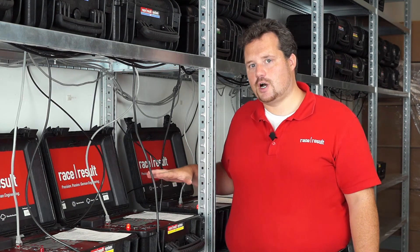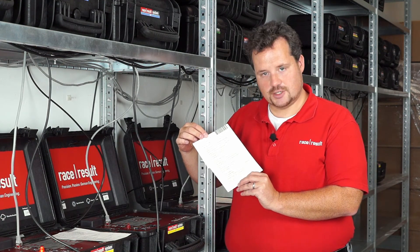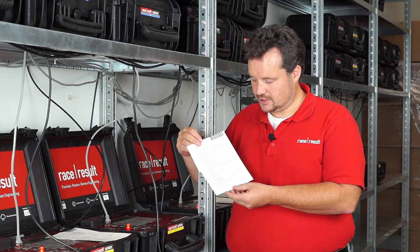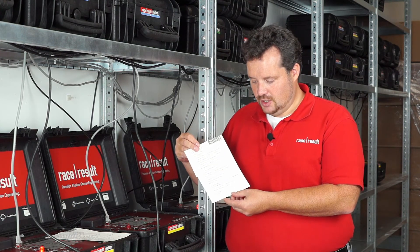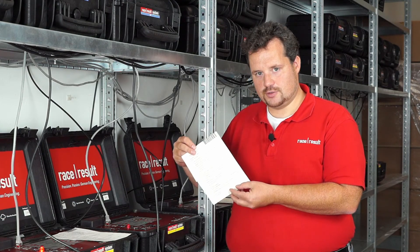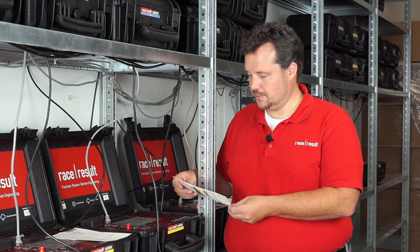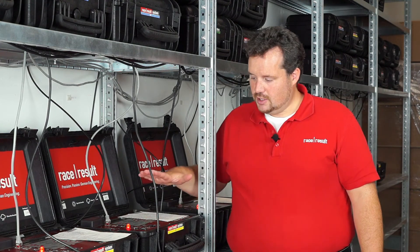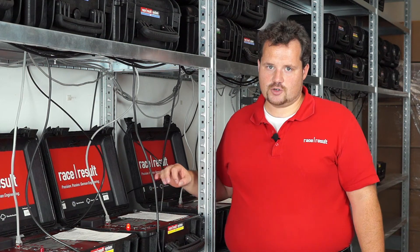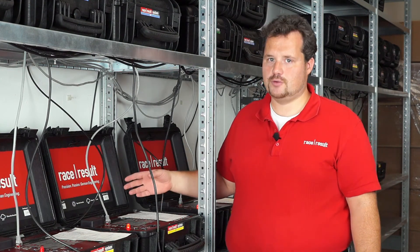Here we are at the final step of our journey through our production — the six-hour burn-in test we do with every decoder. You can see that every decoder has a checklist where all the different checks that have been made are recorded, and we make sure that everything has been checked. We also record the output power of the reader and the battery capacity, and at the end the person who built the decoder has to sign this test, which goes into our records so that if something goes wrong out in the field, we know what has been done to the decoder. Every single decoder goes through the six-hour burn-in test, running on battery with an antenna connected and a chip in range recording. This way we can make sure that any early failure of any component in the decoder is captured by us here, and not by you when using it for the first time.